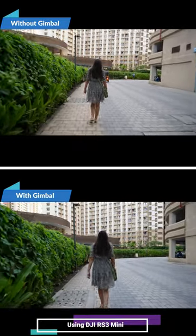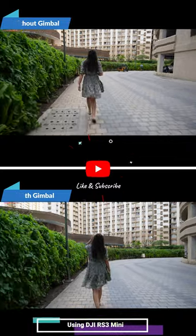But even without a gimbal, you can stabilize the footage with Catalyst Pro and get gimbal-like footage with some crop.